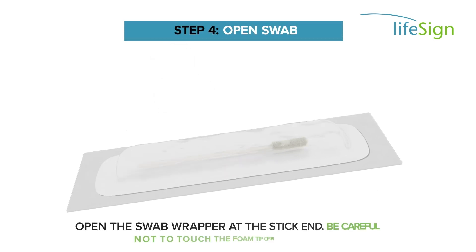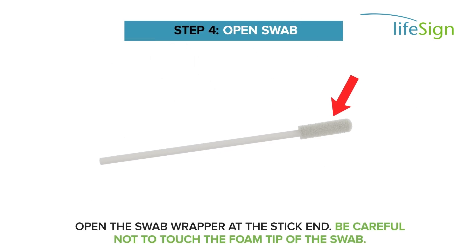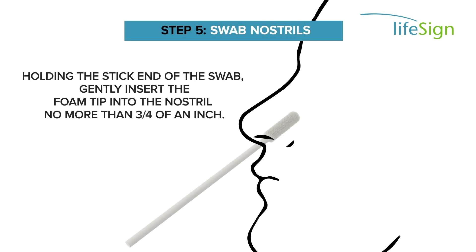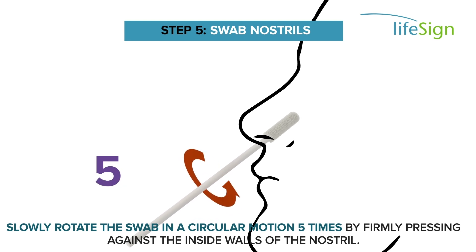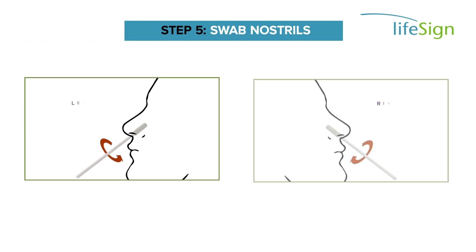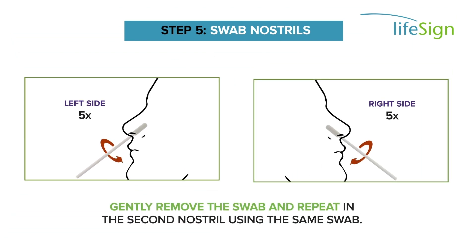Open the swab wrapper at the stick end. Be careful not to touch the foam tip of the swab. Holding the stick end of the swab, gently insert the foam tip into the nostril no more than three-quarters of an inch. Slowly rotate the swab in a circular motion five times by firmly pressing against the inside walls of the nostril.